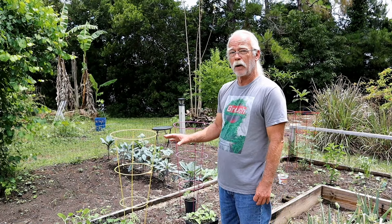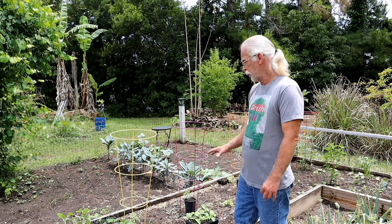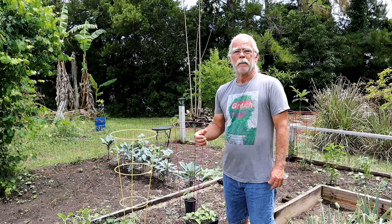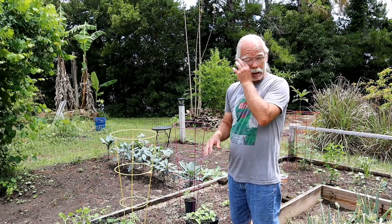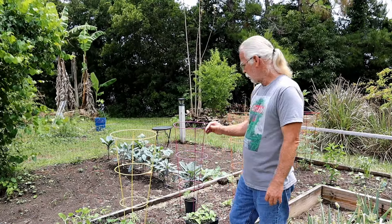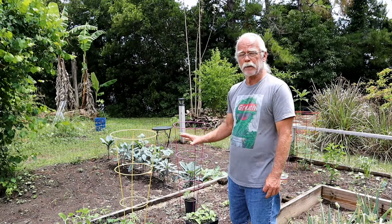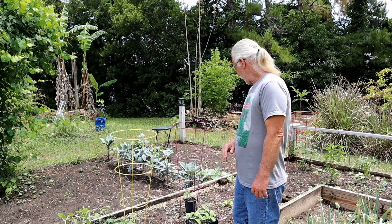Roselle is not so much of a ground cover, but I can use those because they're a very tall plant to provide shade. Tomatoes are the same way — they're a tall plant, they don't provide a lot of ground cover, but they will provide some shade where I can plant stuff behind them and hopefully shade those plants.